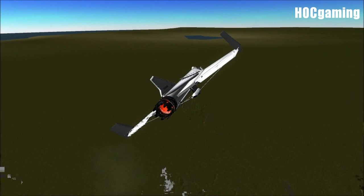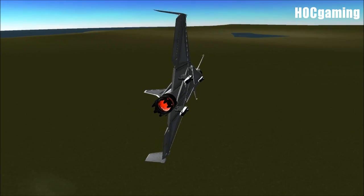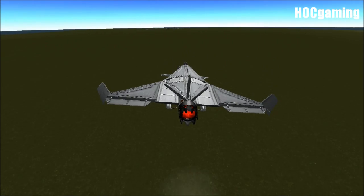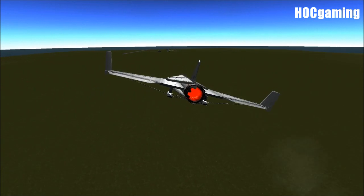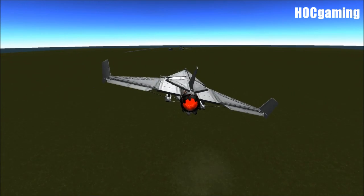If you'd like to download this ship, the link is, of course, in the description. I do recommend it. I don't think I would dare change anything about this. This is the test pilot — literally — the test pilot who's not an engineer, just the person who gets to fly these awesome jets.